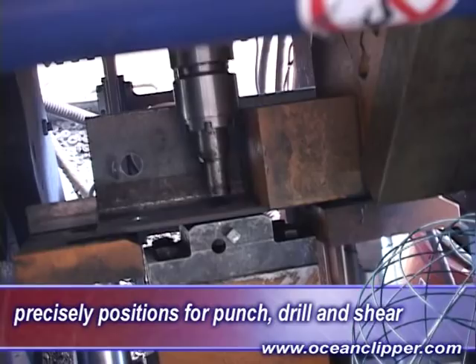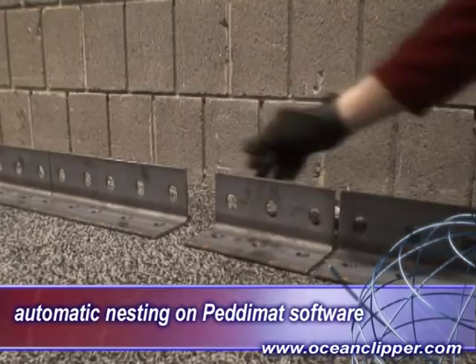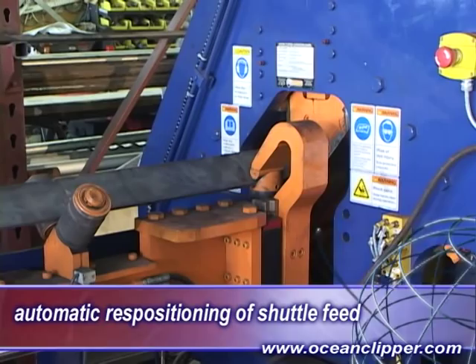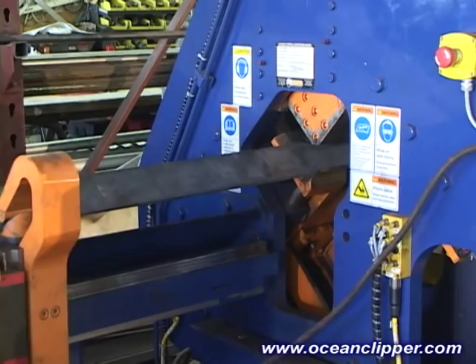The operator can nest an entire selection of different clips from the stock length, or he can also just produce as little as one part and keep the remaining stock for processing at a later date. When the shuttle carriage runs out of X travel for making parts, the stripper will come down and clamp the material, and allow the shuttle to reposition further down along the material and advance the material to the next punch, drill or shear position.